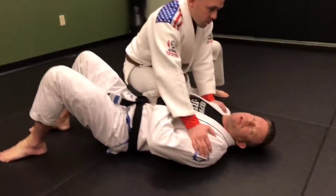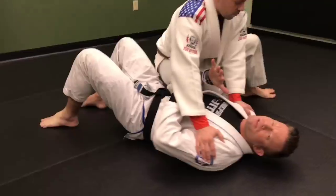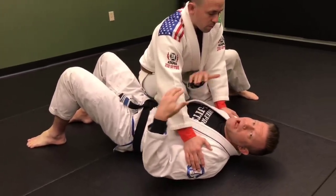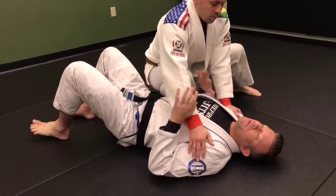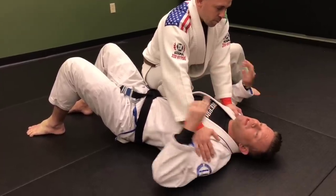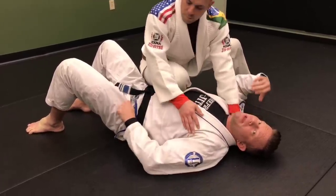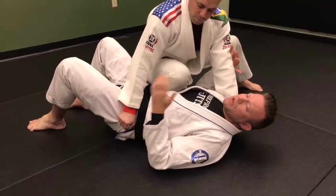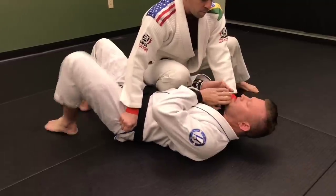There can be different amounts of pressure here — it may be more of a riding position where there's not a ton of pressure, or maybe one where he's just trying to smash my guts out and get a big reaction out of me. His hands may be on my shoulders, on the floor, or one on the back of my collar and one on my hip, which is probably one of the better configurations for him.